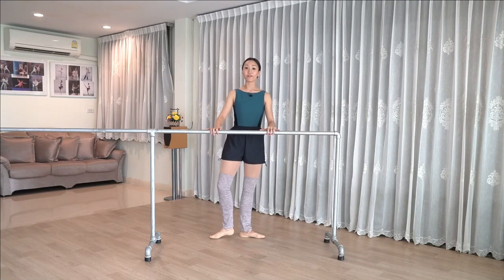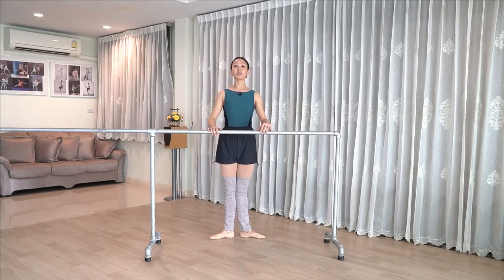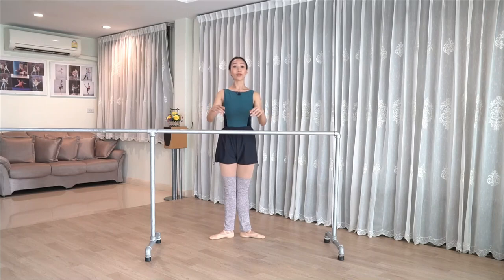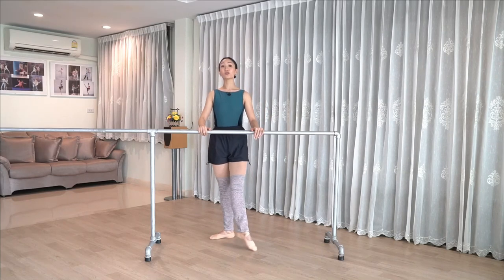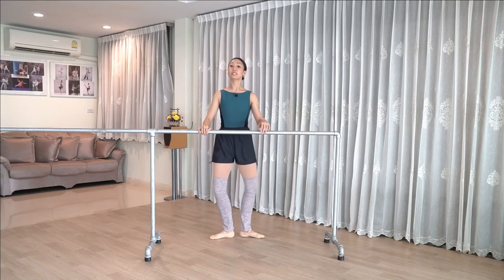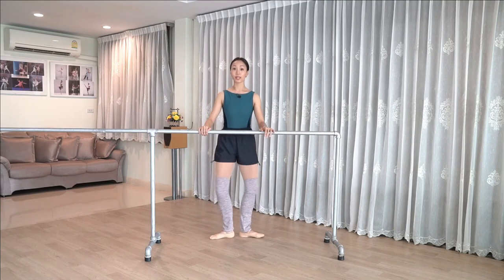Let's start in first position facing the barre. Dancers, make sure that your turnout really comes from the tops of the legs and that all your muscles are engaged before you move. We have three tendu en croix, demi plié stretch, repeat to the side, demi plié stretch, and same thing to the back.